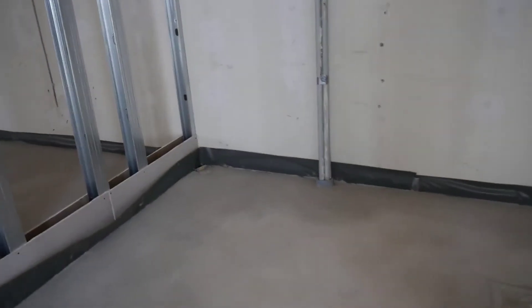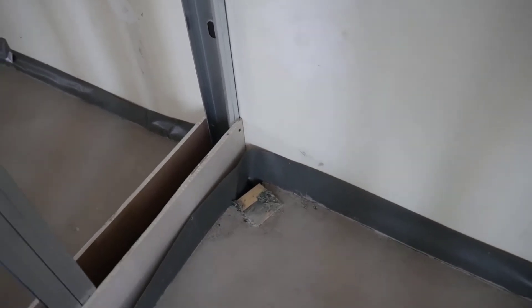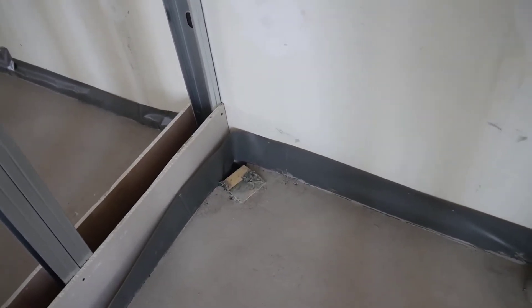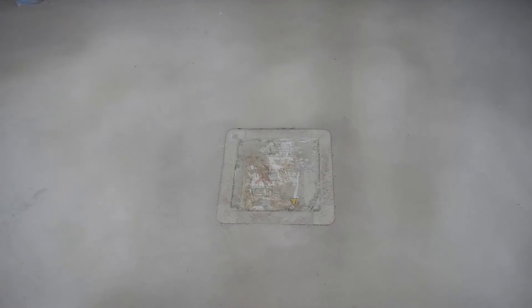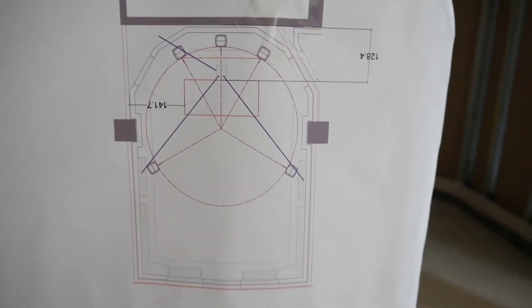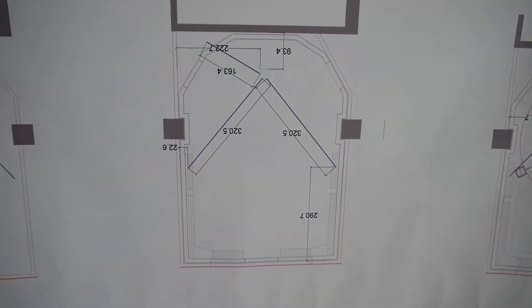What's very important is that we have some tubes for the cables. This will be the room for my PCs, and there's a tube going from here to there. You can't see the hole for the tube in here, but it's there. Another one is going from here to here. You can see it here — so this is the plan for the room and the plan for the tubes.